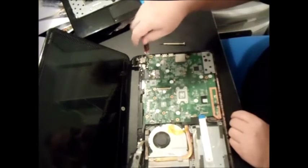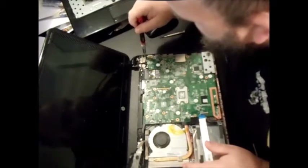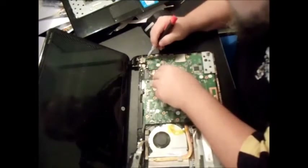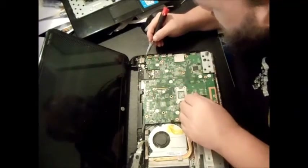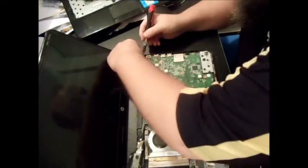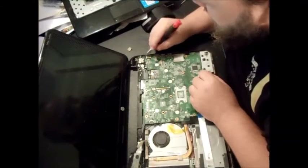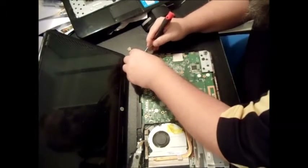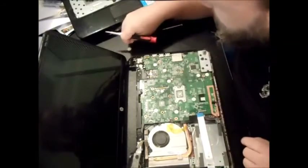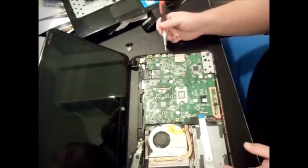Undo the screw on the Wi-Fi card. There's one on the right that's got the jack in it. There's also a little safety cap that goes over there. Now, what you're going to do is pull your motherboard to the left to get it out of the USB ports.